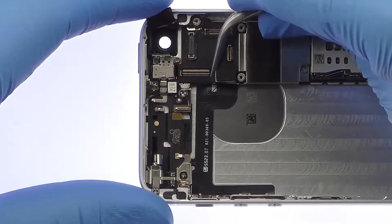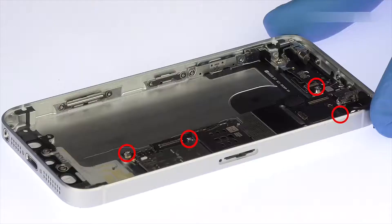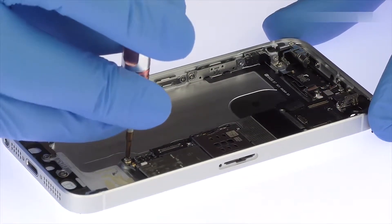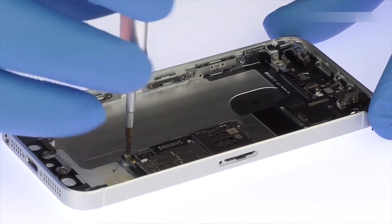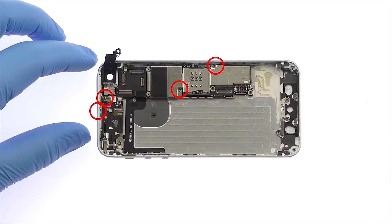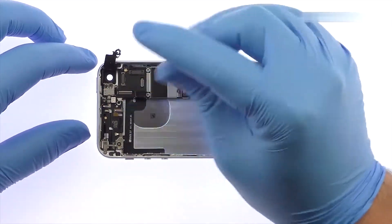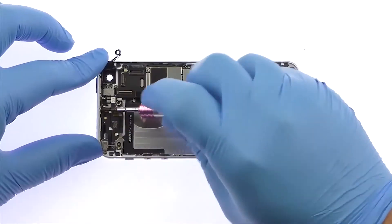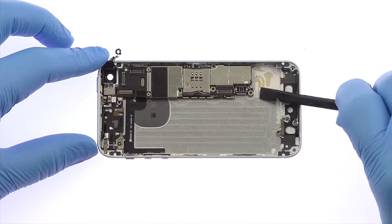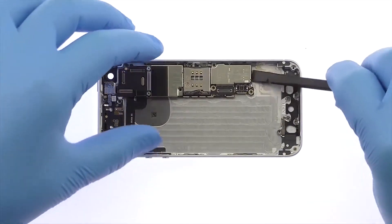With the tweezers, detach the iPhone SE power and volume buttons ribbon cable. Use the flathead screwdriver to remove the following four screws, then remove the following four Phillips screws. Carefully lift the iPhone's logic board up and detach the Bluetooth and Wi-Fi antenna connector before removing it from the iPhone SE.